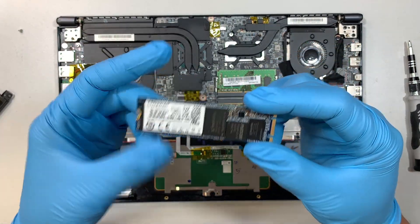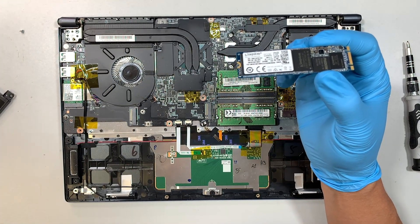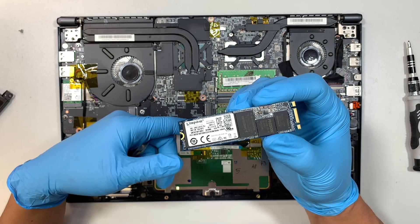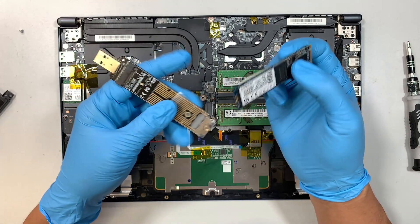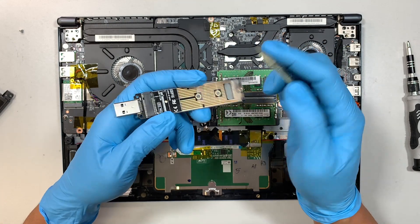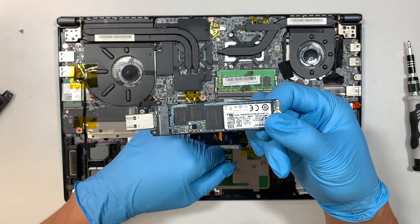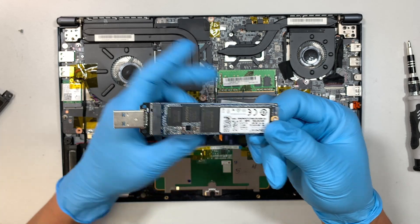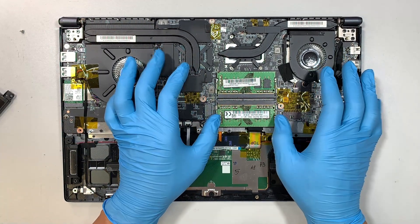This is the 512 gigabyte drive. If you want to recover your data — say you want to retire your computer and extract information off the M.2 — what I recommend is this USB NVMe adapter. It allows you to insert the hard drive and stick it into any other computer to extract or recover your data.